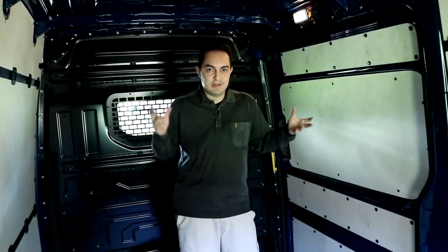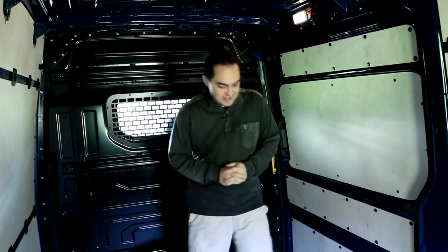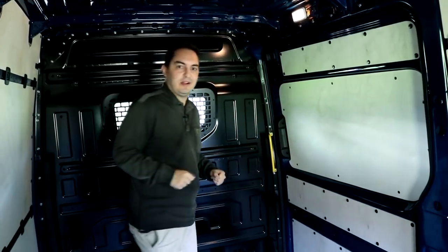Usually in a test of a car, I will show you how much space there is in the back and in the trunk. This time, however, it's the first time that I can actually walk upright in the trunk.